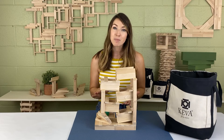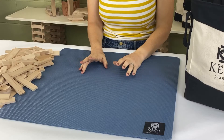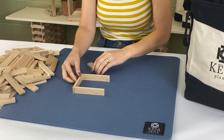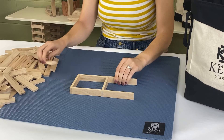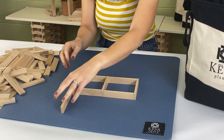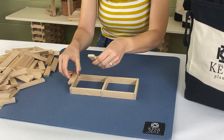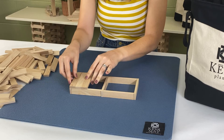You'll need about 87 planks to build this — go ahead and grab those in an open space and let's get started. We're going to start by making the base first, building two squares next to each other. This raised section is just to create a little collection area where the balls fall. You can build it flat on the ground or on a table if you're adding it to another contraption, or just like this on its own.